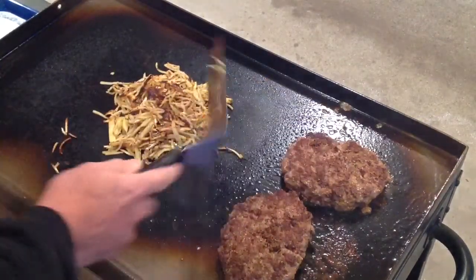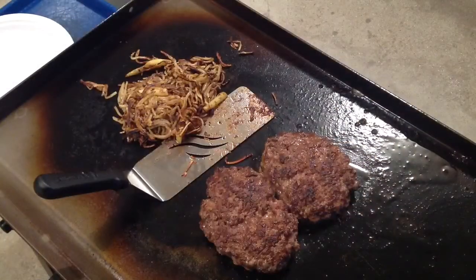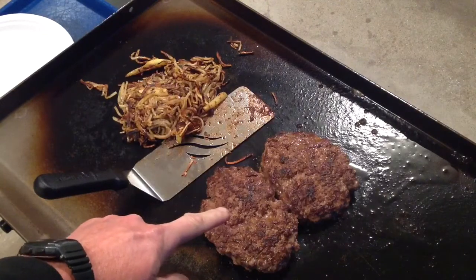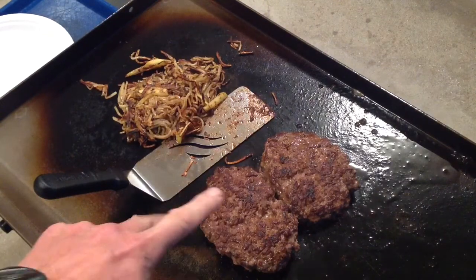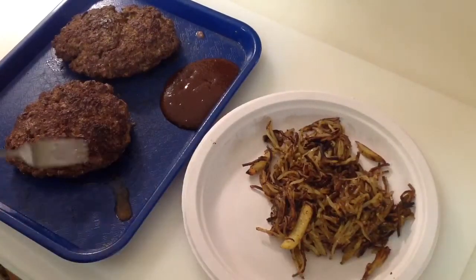Keep on cooking — we'll give you a look-see as we progress. Well folks, just about time to take them off. Look at those potatoes, mighty nice, and those hamburger steaks — oh man, that's going to be great. We'll give you a look-see once they're plated up.